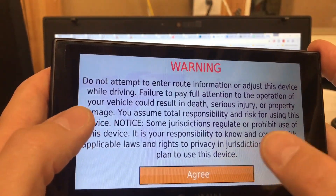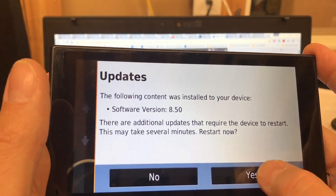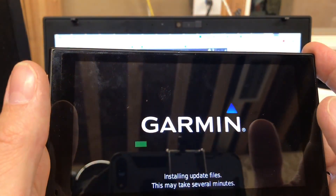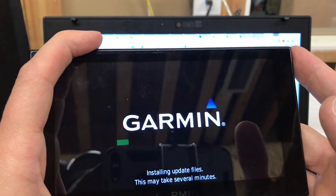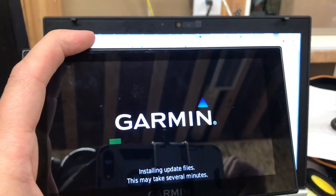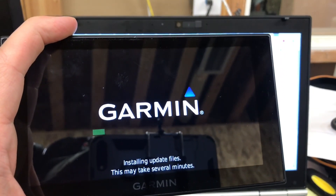And there we go — we have our setup screen asking to accept terms and conditions. Yes. Install the updates. It looks like this is going to be successful, so I would call this one a win. Thank you for watching and we will catch you in the next video.